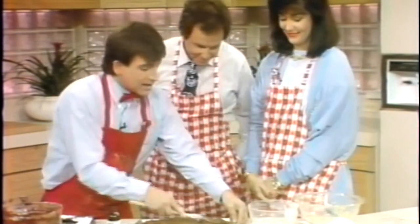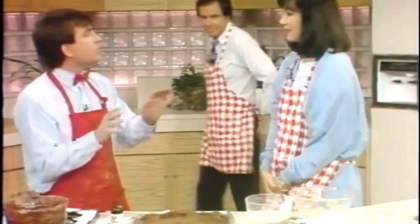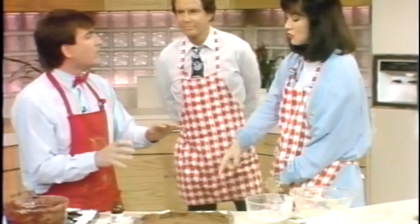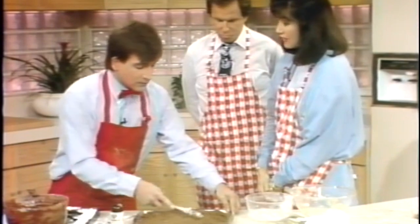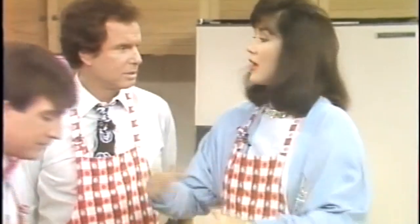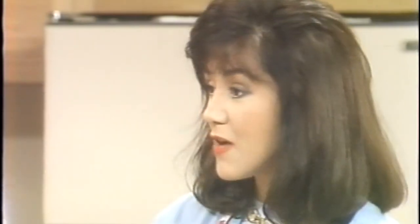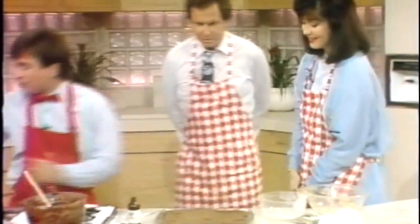Beans have been given a bad name — we all know why. In the bean world we call it flatulence. It can strike at any time. What you do is soak your beans, but when you cook them, cook them in fresh water — not the same water you soaked them in. The stuff that causes the problem goes from the beans into the water, so dump that water out. With canned beans, you should gradually introduce them into your diet. After a couple of weeks you'll be fine.